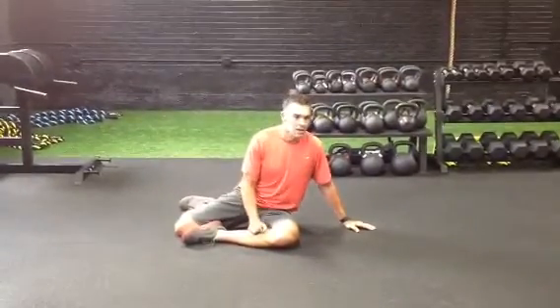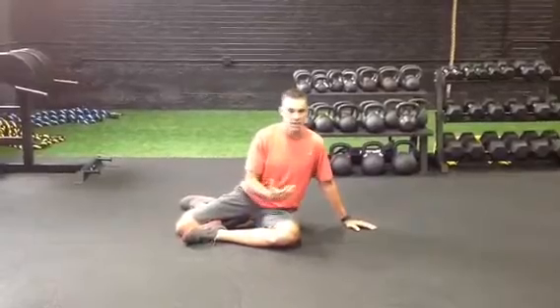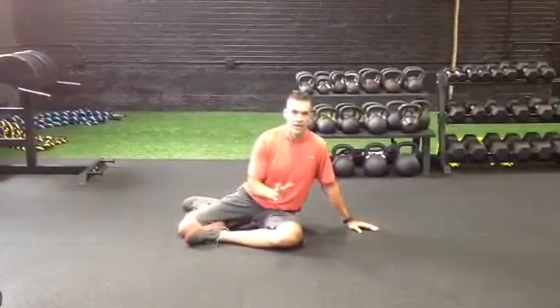The last drill here is for thoracic rotation. A lot of times we overlook rotation in our exercises. We move front to back, maybe we move a little bit side to side, but rotating is a really important component of everyday movement.